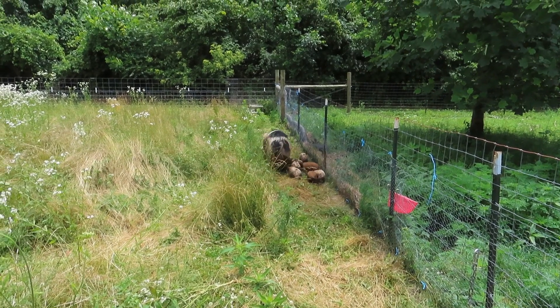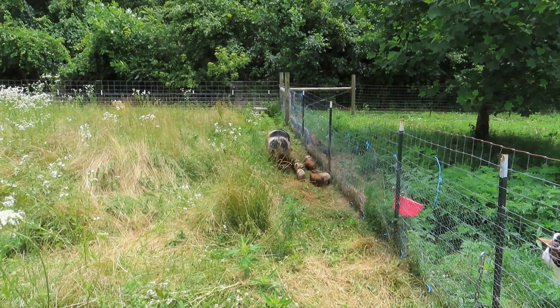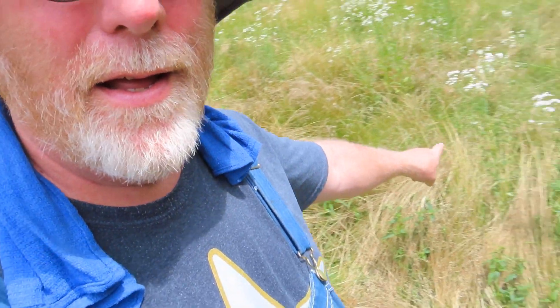But they're trying to get at her teats, man, and she's like, let me eat first. It's super hot and I finally got this area right here piglet-proof. So I'm going to put the piglets in it and see if mama will follow because there's a lot of fresh grass in here.